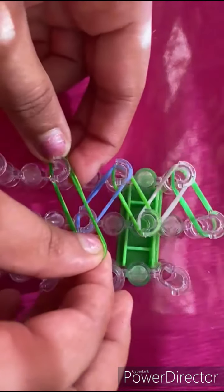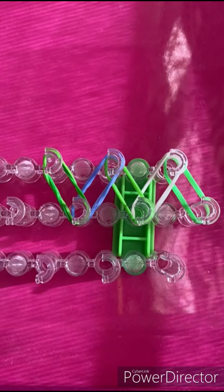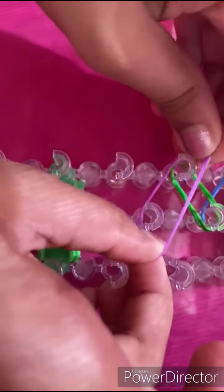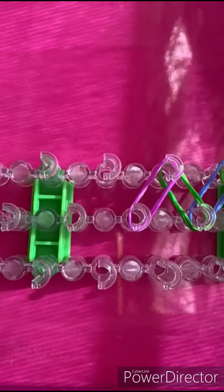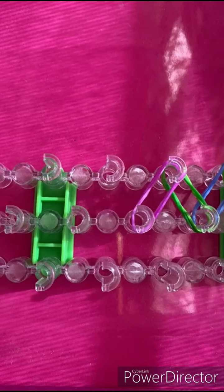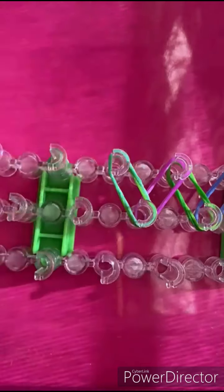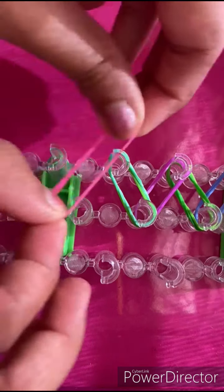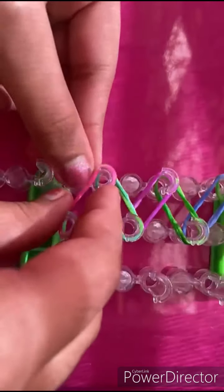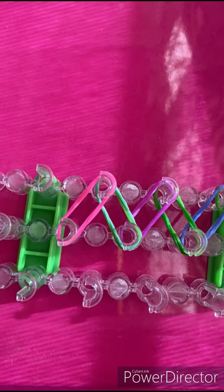We're basically just going to continue this in a zigzag pattern. Make sure to push your bands down because we don't want them to flop off. As you can see, I am pushing them down as well because it's needed — you have to push them down.